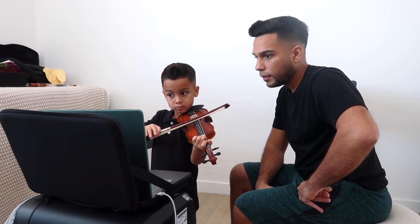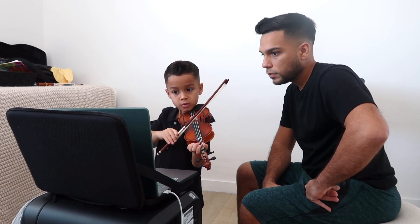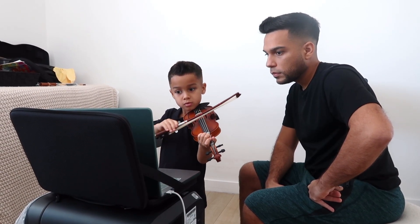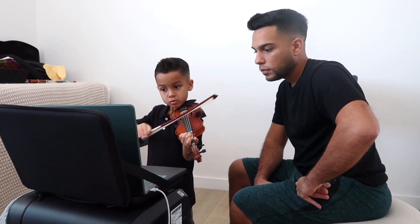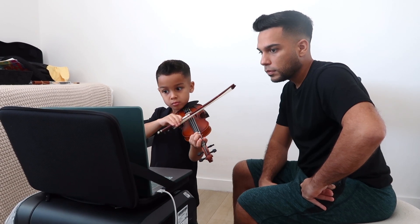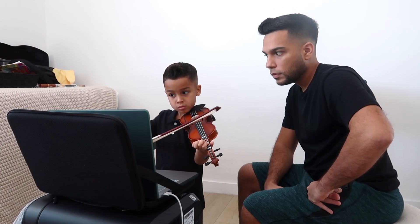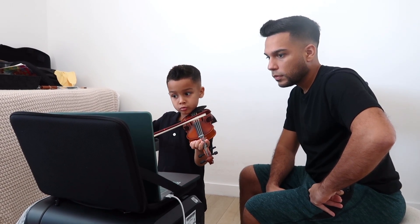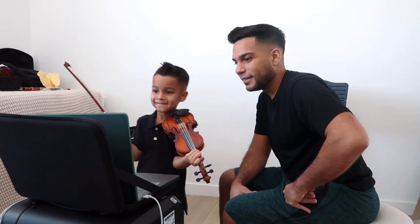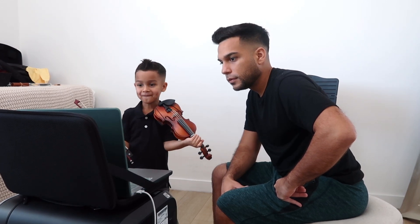Where we at? Good, that's fine. You can stop there. I thought it was Elijah — very good.